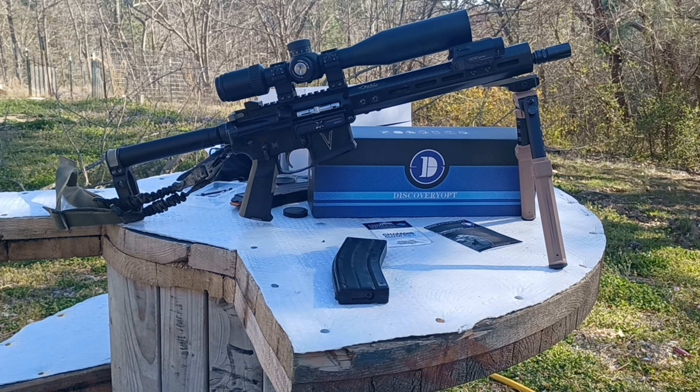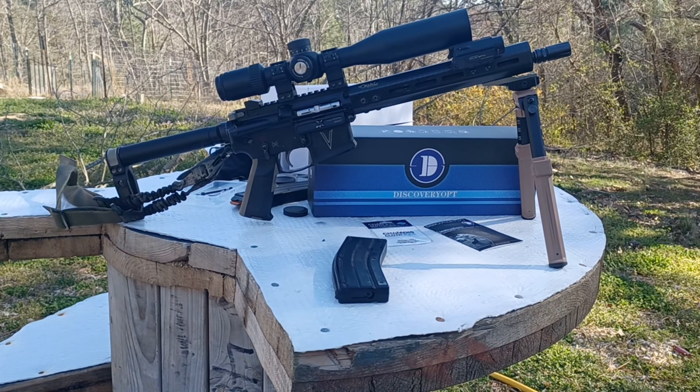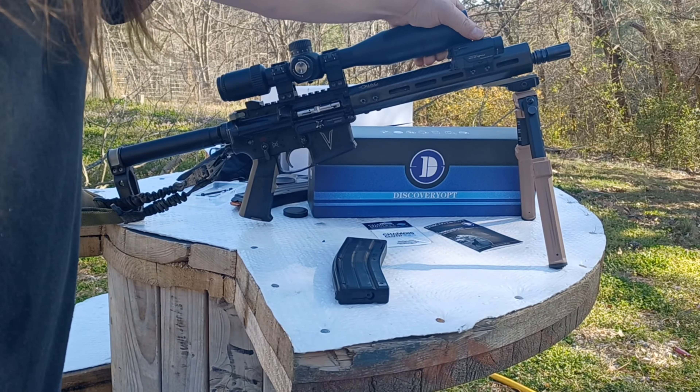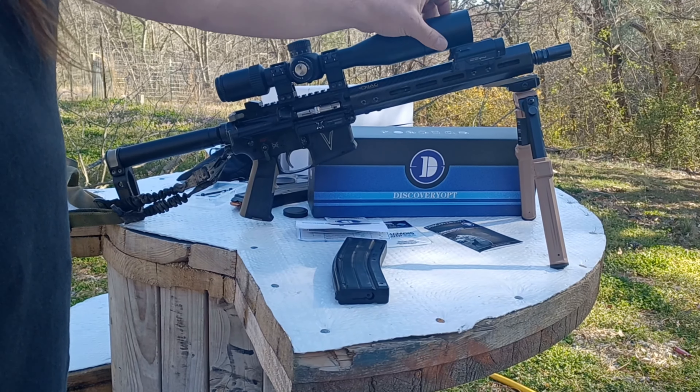We are using a CMMG Bravo 22 conversion kit in our 11.5 inch AR. It has a Faxon Gunner profile barrel, and we will be using Remington Golden Bullet bulk ammo for the test. That's a high velocity round — I get right around 1,175 to 1,200 feet per second in this barrel with that round.